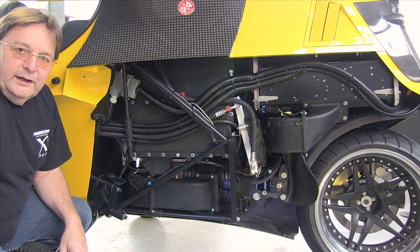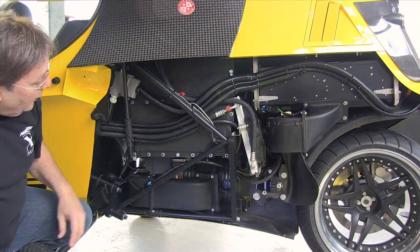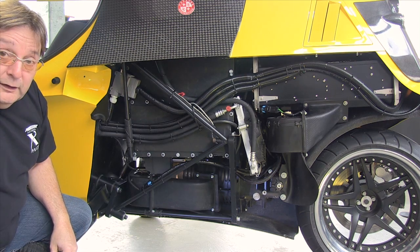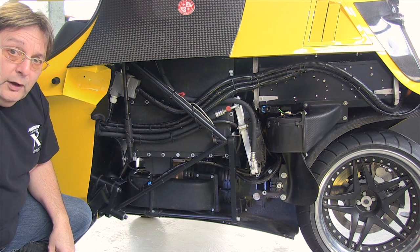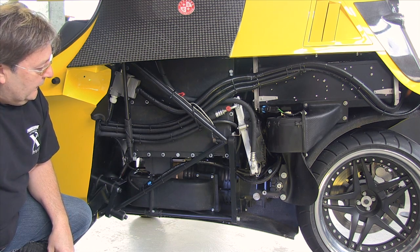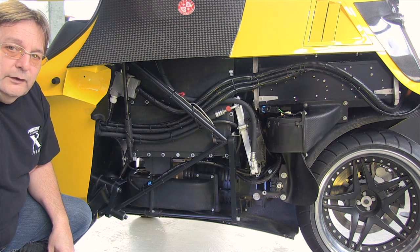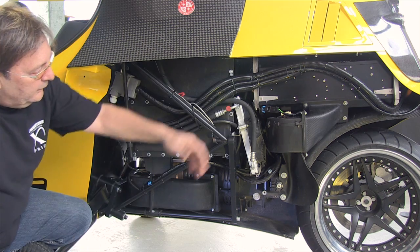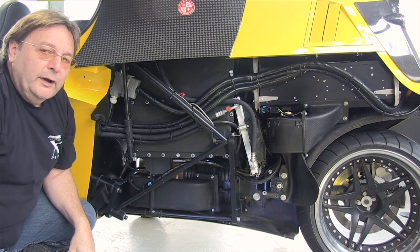I took away the left side blade for you guys to have a look at the engineering department here. This big black box is the 20 kilowatt hour battery — lithium polymer cobalt chemistry, the smallest and lightest battery you can have these days. Then this other black box here in the back is the power electronic unit from AC Propulsion.